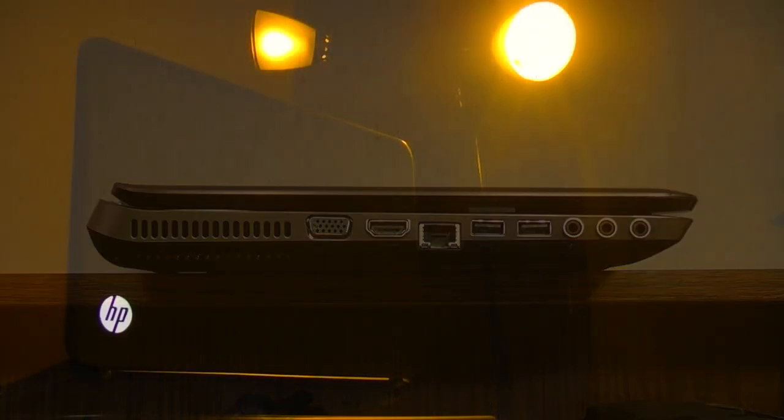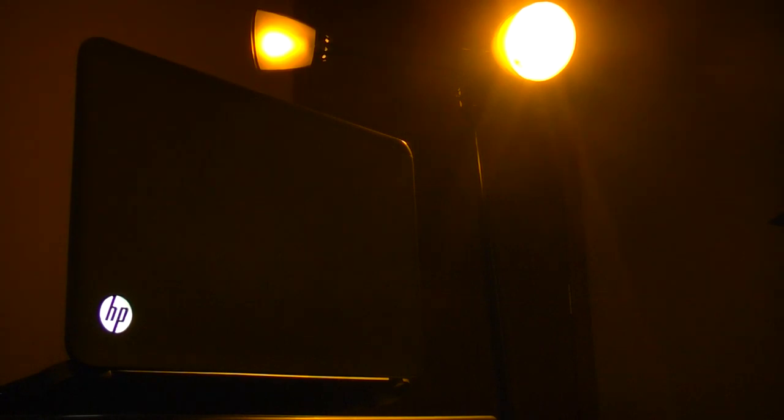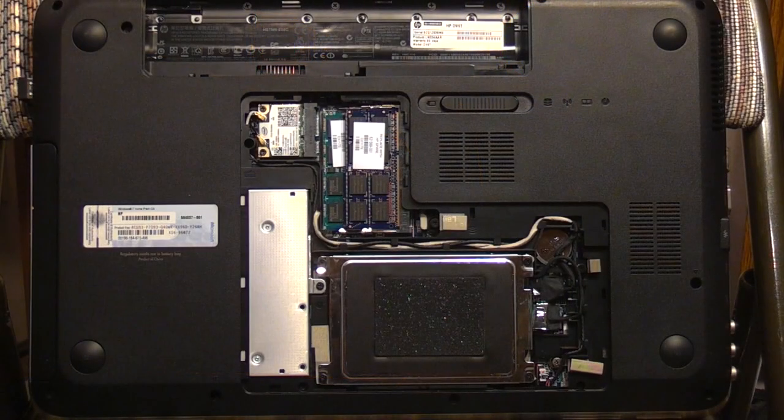The top of the notebook has an almost smooth gunmetal finish, and the HP logo glows brightly. The screwless underside cover is removed by moving the battery switch to the right, and is quite stubborn to replace. We don't get to see the 7690M GPU directly, but at least we can replace the Wi-Fi card, memory, and hard disk.